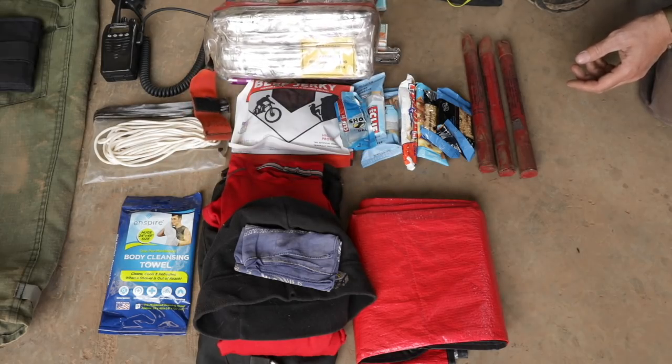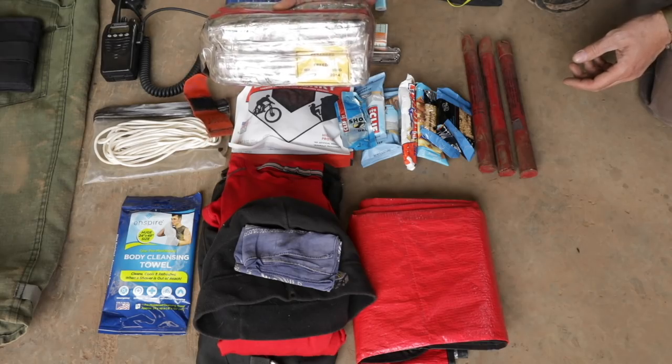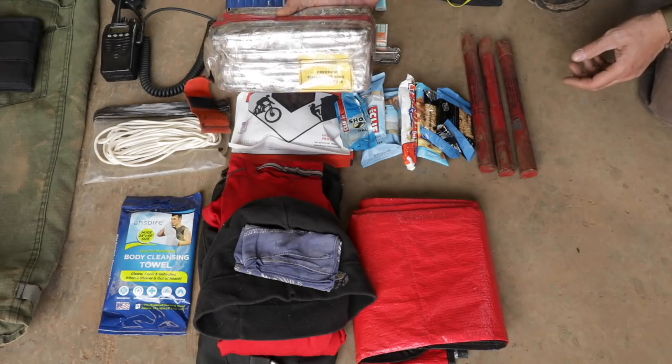This is a chunk — multiple pounds. What does this thing weigh? Three, four pounds to pack around on your pack. The packs are designed around them.